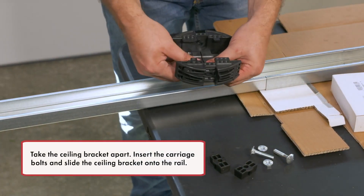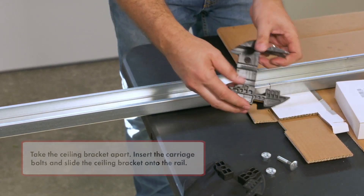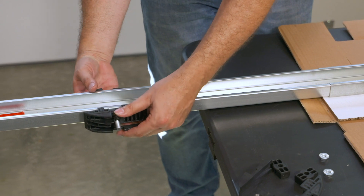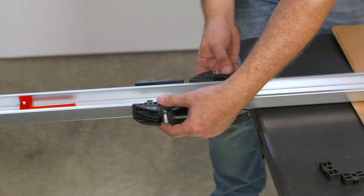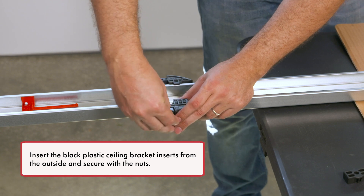Take the ceiling bracket apart. Insert the carriage bolts and slide the ceiling bracket onto the rail. Insert the black plastic ceiling bracket inserts from the outside and secure with the nuts.